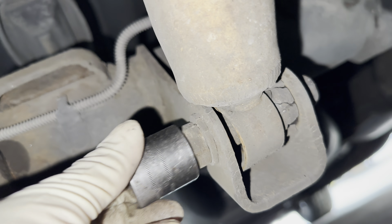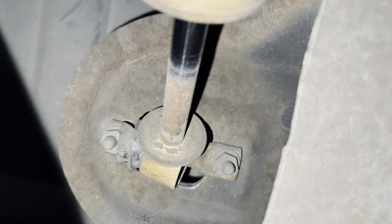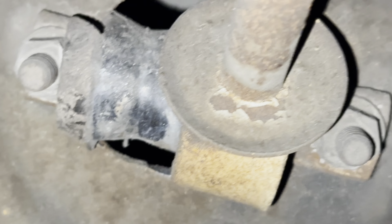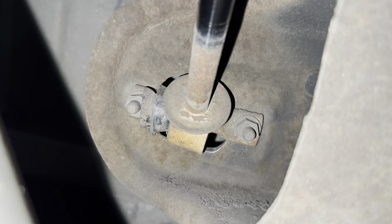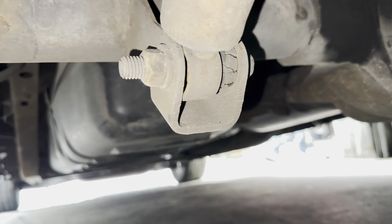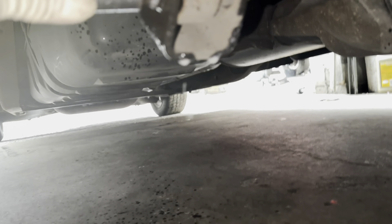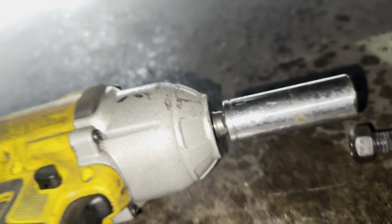These are the new ones right here — that's the rear, and the fronts are over here. I'm going to go ahead and get under the car. I might not need to jack it up for the rears — I can just go under the truck, take the nut off, and do all that. The old shocks are clearly messed up.